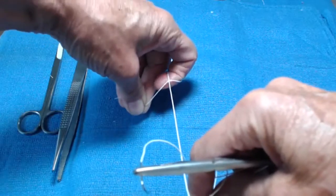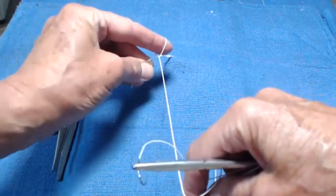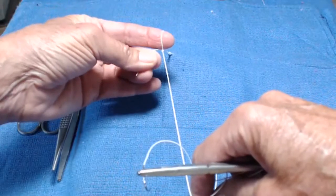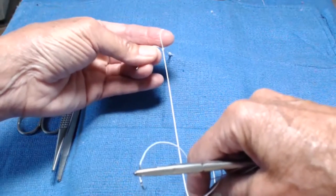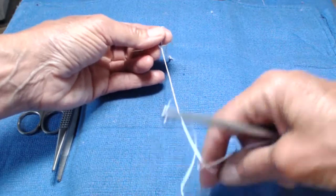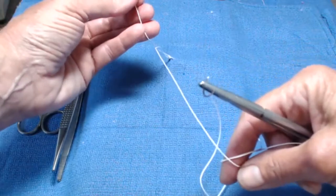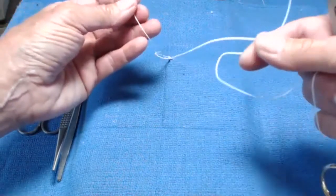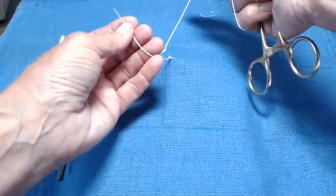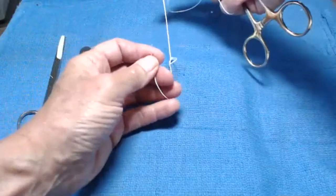Acutely bend that pointer finger, catch the short end, bring it up like a balloon through the V of the reverse four, bring my thumb closer — and this is the part where people get confused. I want to just go up gently and put my fingers against it, keeping no tension, very light, and then reverse my hands, and there we see the half knot forming.